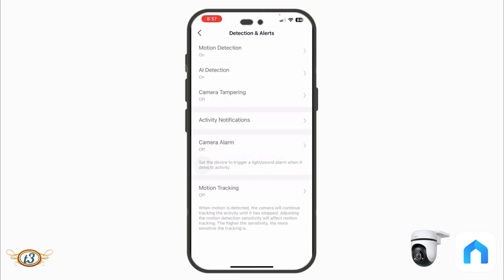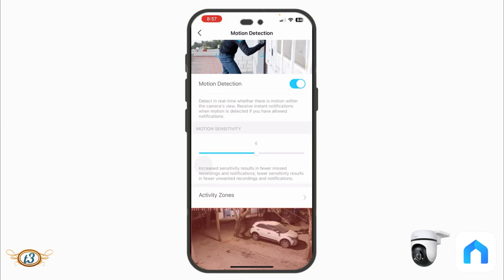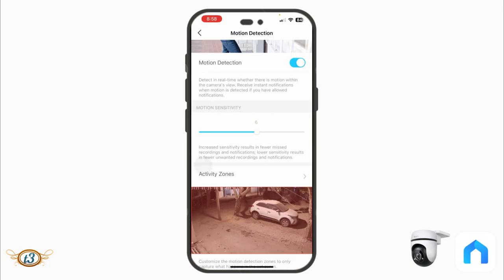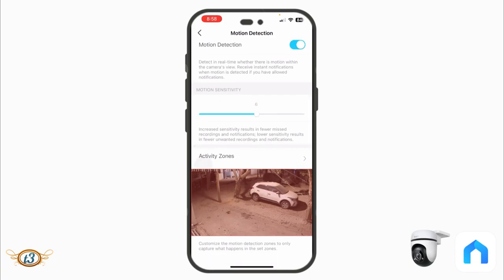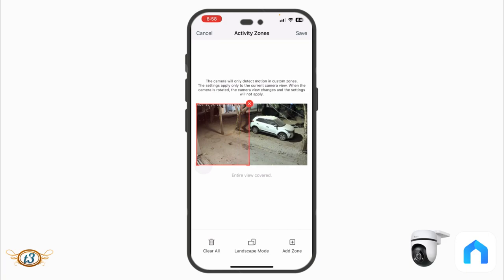Under Detection and Alerts, Motion Detection sensitivity needs to be set carefully — too high and you'll get notifications for falling leaves. You also set the Activity Zone, which defines the area the camera considers for recording. I've set the entire view as my activity zone, but you can draw separate custom zones. Zones can overlap each other, so don't worry about that.